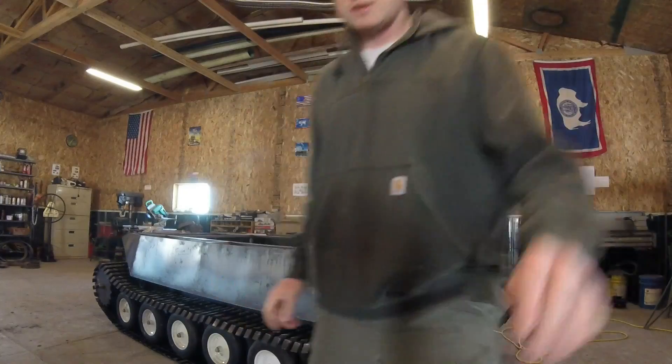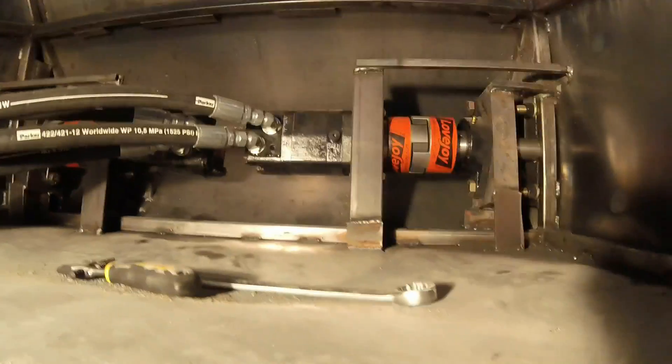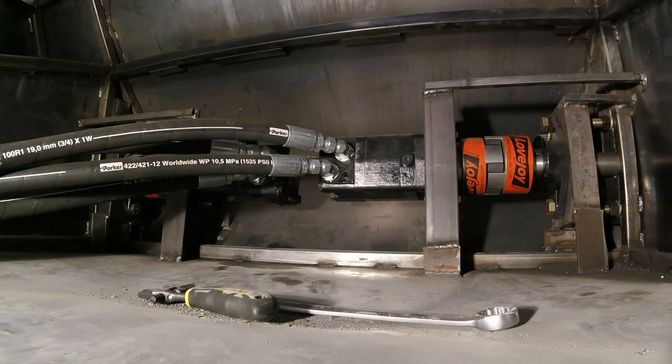Let's start out with the motors. The motors are in front of the tank. They're a 19 cubic inch dynamic hydraulic motor. I got them from the Surplus Center online. I'll post a part number on the video.